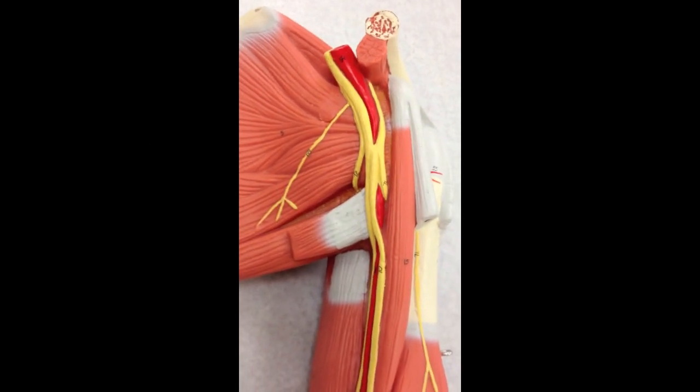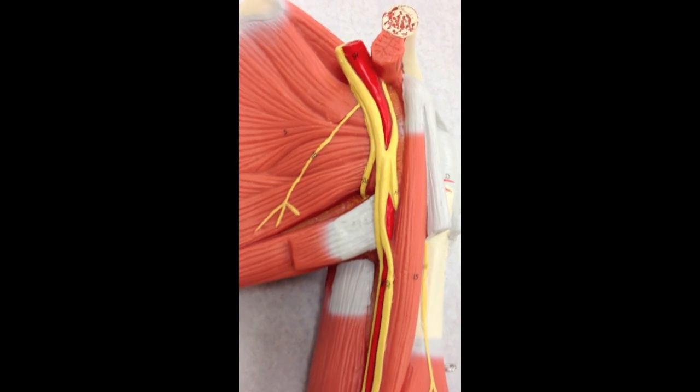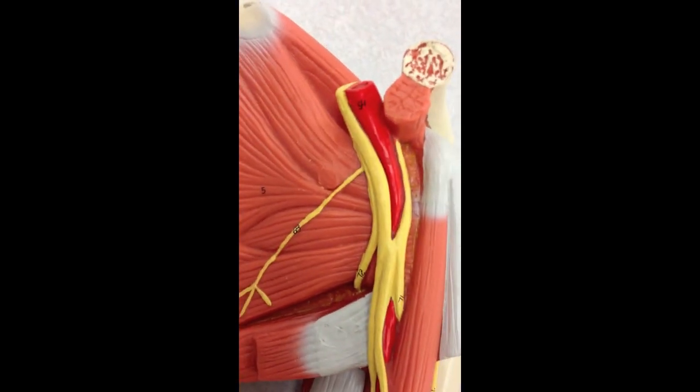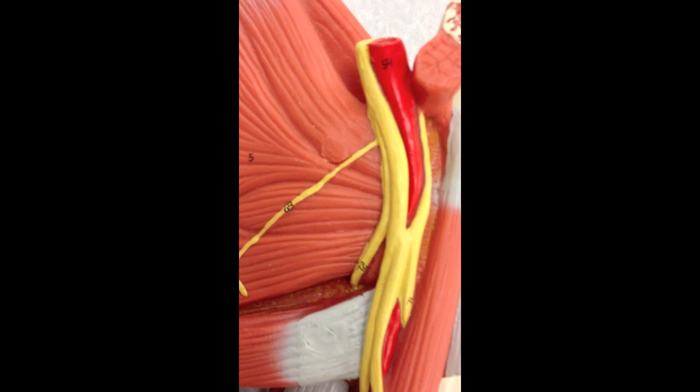We're going to take a look at the brachial plexus. To view all of the nerves, make sure you take off all of the muscles off of this model. We're going to start right up here where the cords begin, and we're going to find an M.